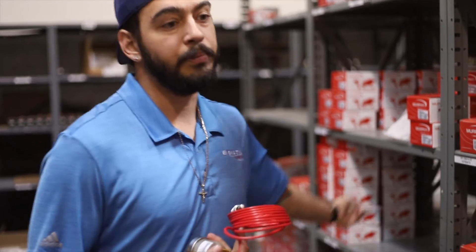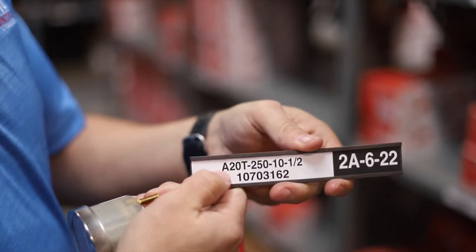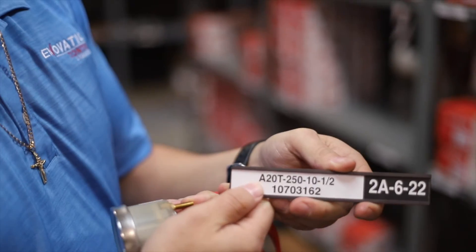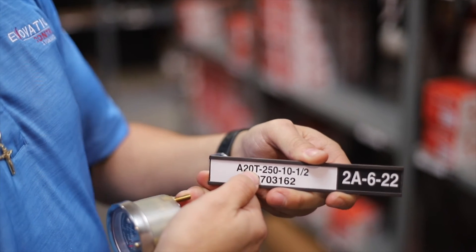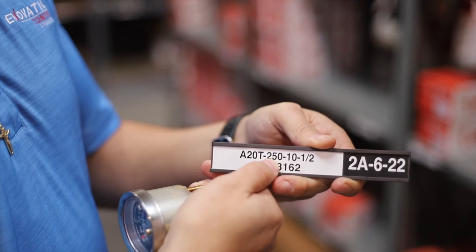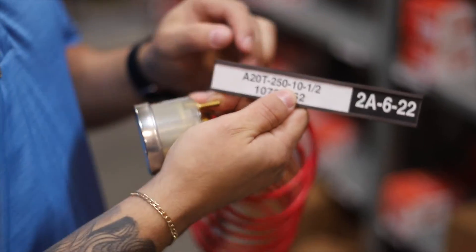That changes the part number just a little bit. We're going to go with an 'A' prefix — the A indicates anything with a polycarbonate case. Again, 20 for the two-inch gauge, T for temperature, our 250-degree range, and in this case a ten-foot capillary with a half-inch fitting.